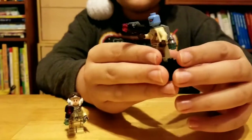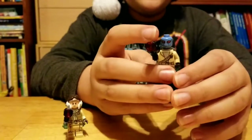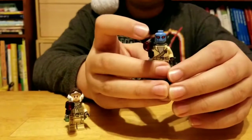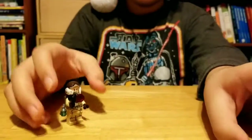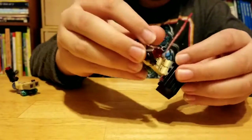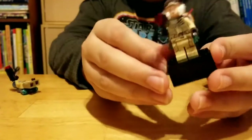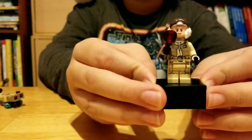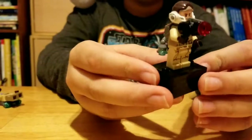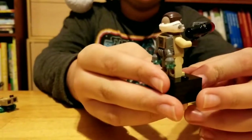He has a jetpack and a little gun thing. Let's see the next one. Right here is this other guy with the jetpack. Also a gun.